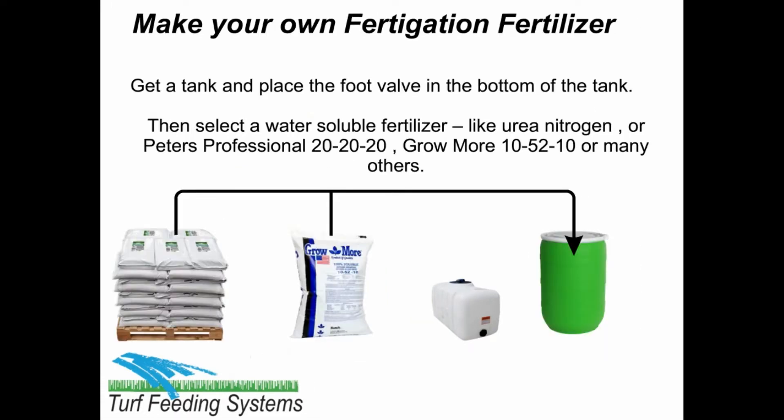Get a tank and place the foot valve in the bottom of the tank. Then select a water-soluble fertilizer, like Urea Nitrogen, Peter's Professional 20-20-20, Gromor 10-50-210, or many others.